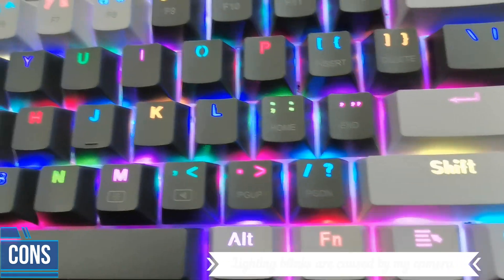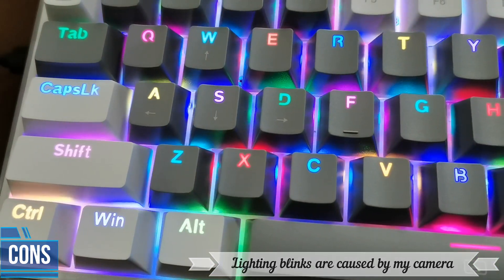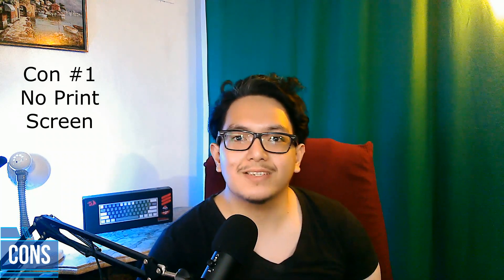Let's head over to the cons — the reasons why you're not going to want to buy this product. Number one, I do not see a print screen button anywhere. Red Dragon, please — that's very important. I reviewed one keyboard in the past, the MK Box from Mage-G, and people have been asking: where's the print screen?